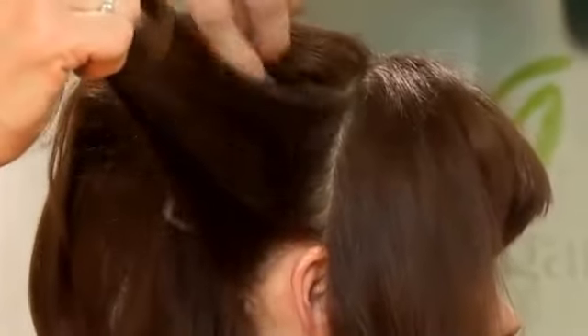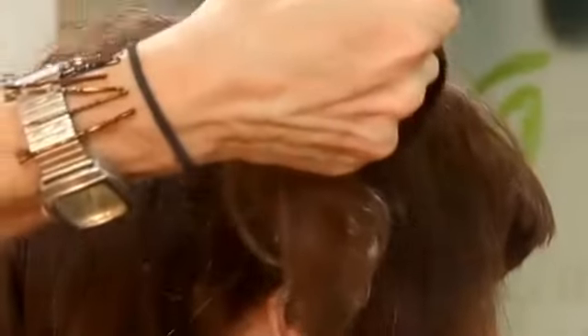Then the sides, underneath only. And spray. And repeat on the other side.